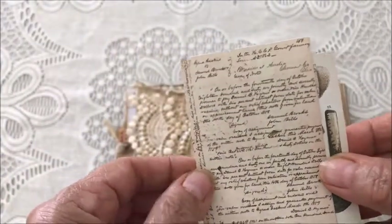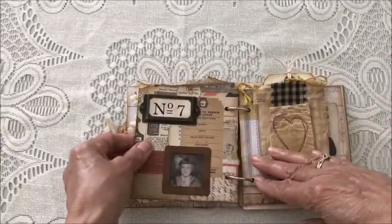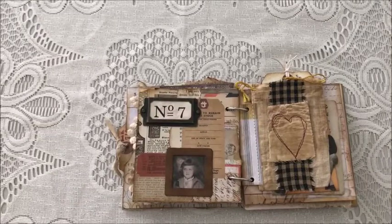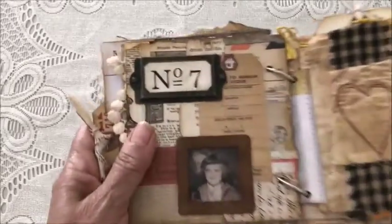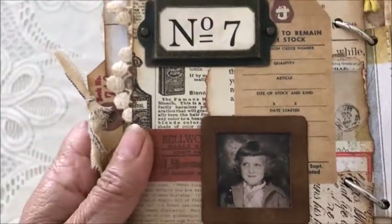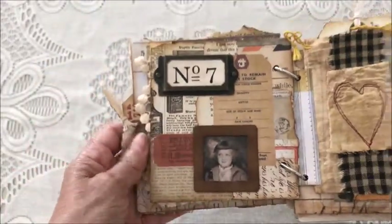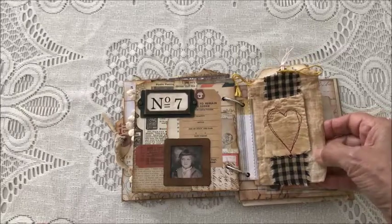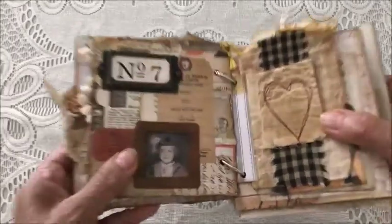Then there's another pocket with more ephemera — this one has shells and then an old letter or receipt. The next page is just collage with a book page, a ticket, a photo of a cute little girl, another ticket, and a book plate. There's also a little sack that's been coffee dyed and embellished with some homespun fabric and a stitched heart.